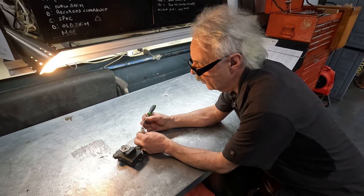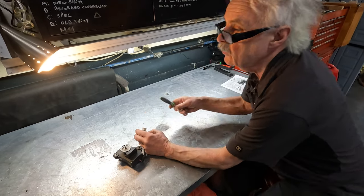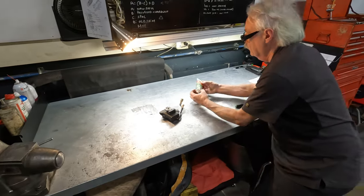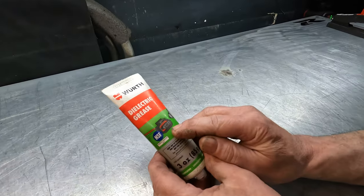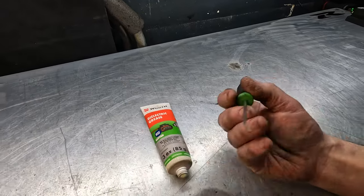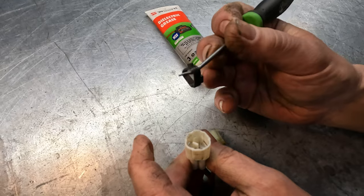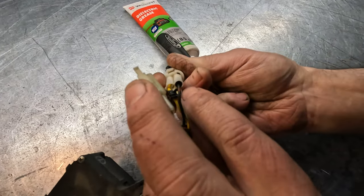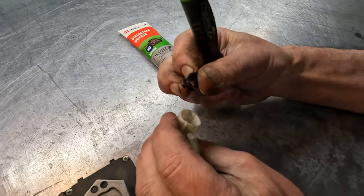As far as putting grease or anything on these connectors — Honda says you can put dielectric grease, which is this stuff right here. Don't put it on the terminals itself, but you can put it on the weather pack. Put it on the weather pack, and you can also stuff it behind the weather pack right here. That'll help keep out water.